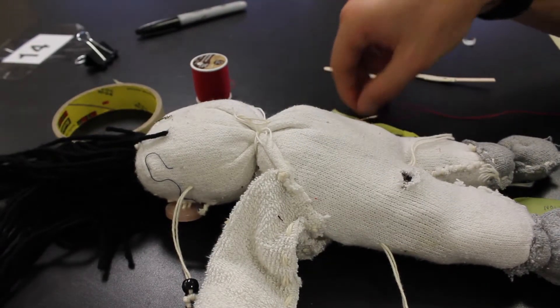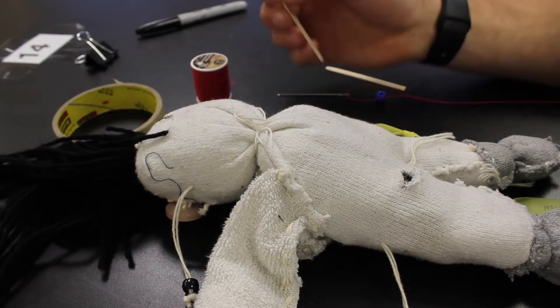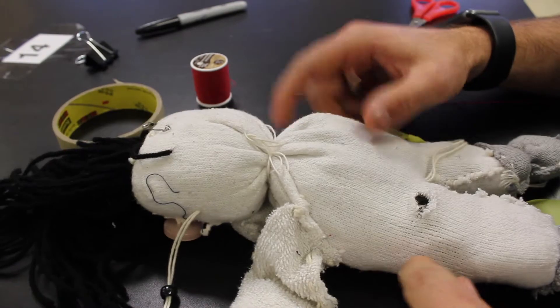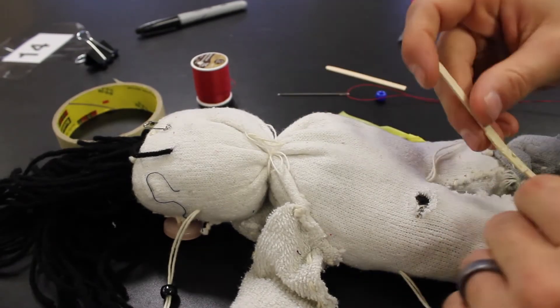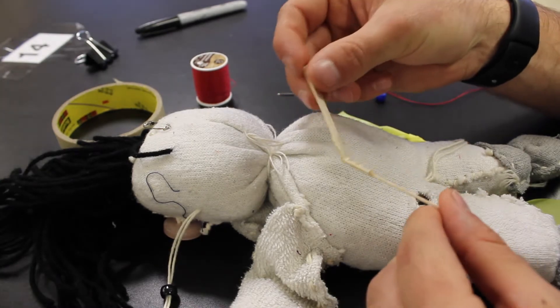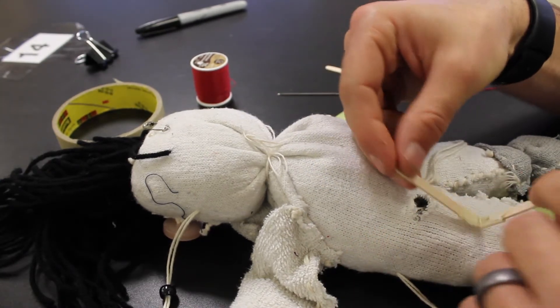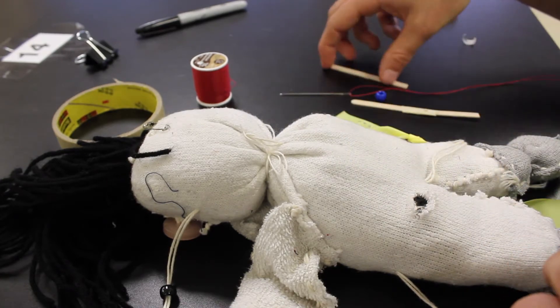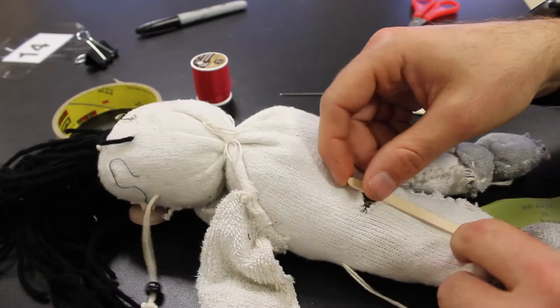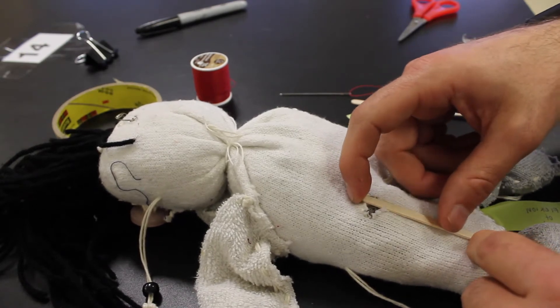I'm going to show you how to create your movements using one of the puppets from a few years ago. As you can see, we have our stick. I have two examples: one with tape creating a joint — so we might see some flexion and extension — and just a straight stick. I've cut these and made a hole so that I can add it in to create our movements.